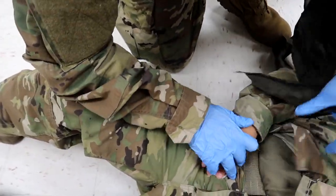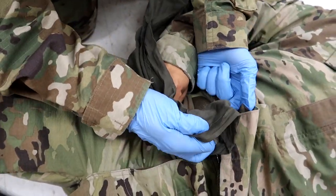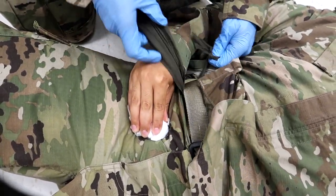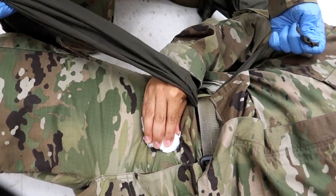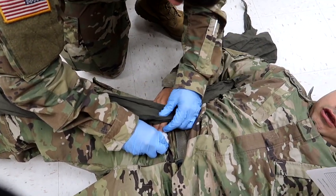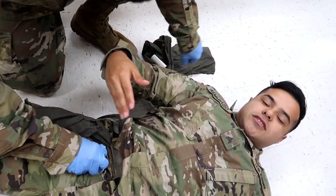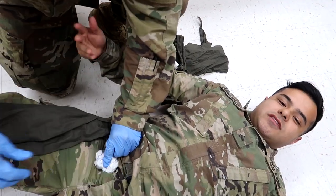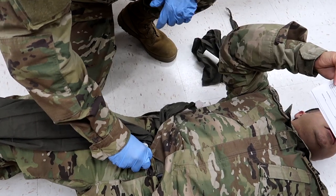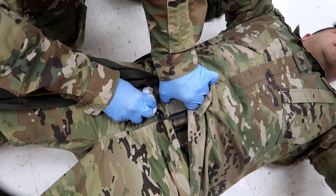He's going to feed the cravat under the casualty's belt on the lateral side of the injured leg and tape the free running end of the cravat to the lower leg. Since I'm still conscious, I'll hold pressure. You can feed it right above the wound or off to the side — either works. Once that's done, tape the cravat to the leg so it doesn't fall off. Now he's going to ensure the casualty's belt is tight.